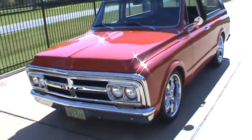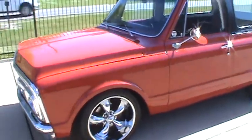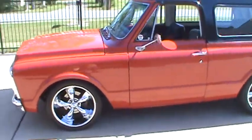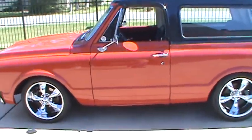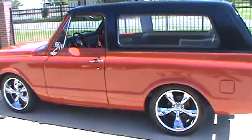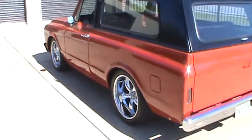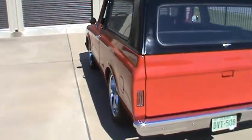This is my 1972 GMC Jimmy I have for sale. They made a Blazer, which is Chevrolet, and a GMC. This is an original two-wheel drive. It's rare — they made a lot more two-wheel drive Blazers than they did Jimmys.